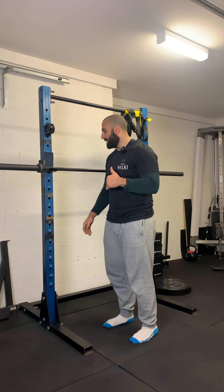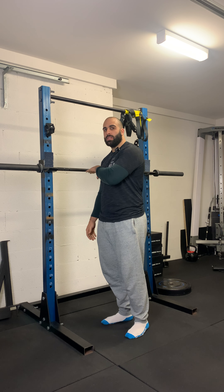B stance assisted pull up. When setting up for this exercise, we want the bar at about chest or shoulder height.